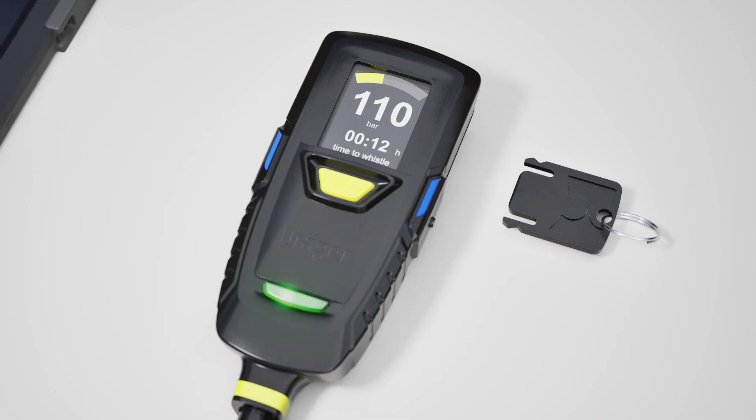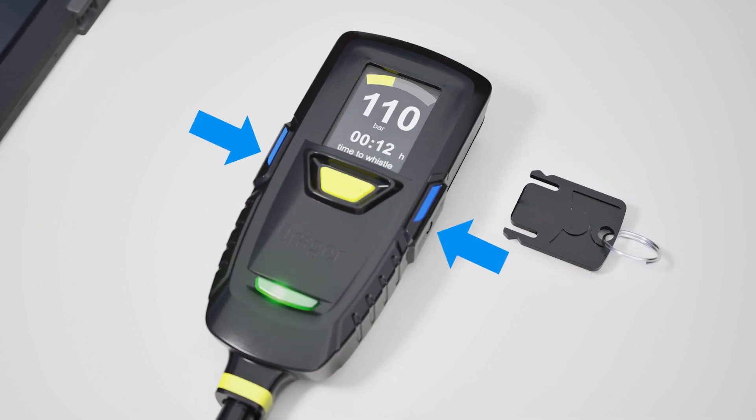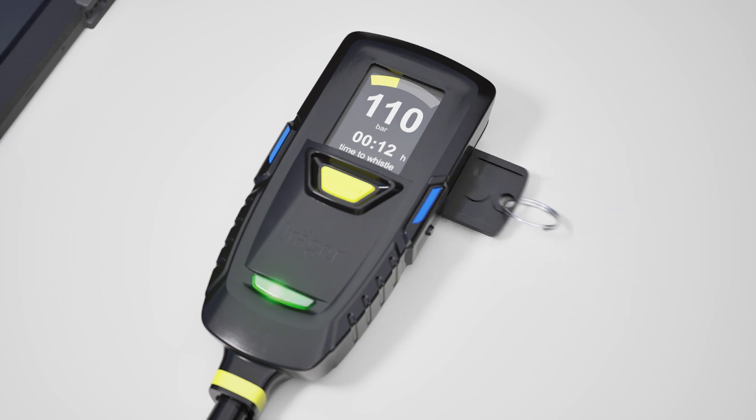The alarm will be displayed in a yellow acknowledged state until it has been cancelled on the SCBA. Depending on the SCBA settings, this can either be deactivated by the user pressing both side buttons or by the user inserting the tally key.